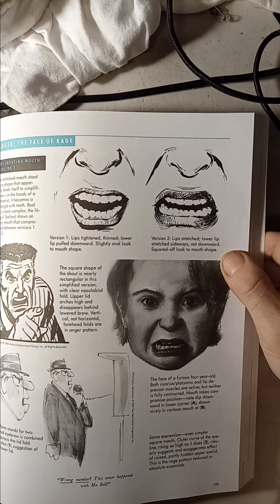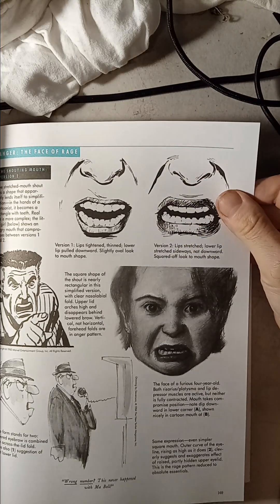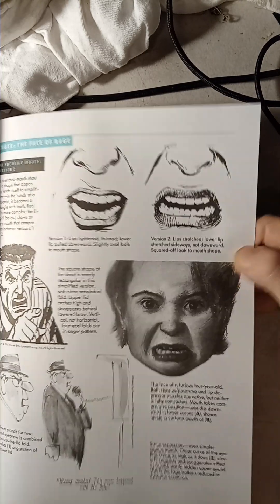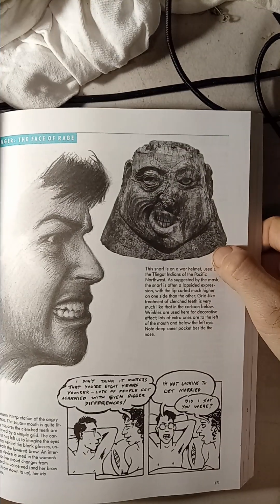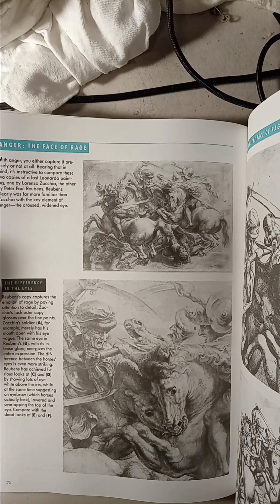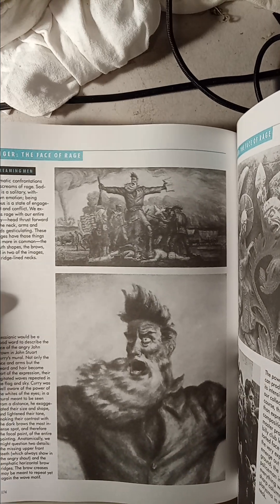People want to see expressions also in cartoons. This is really nice right here. This is a little girl with anger. Here's a profile with expression. I'm going to go a little faster - I just don't want this video to stop because unfortunately it stops pretty quick.